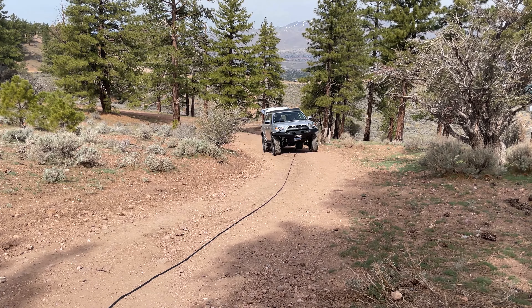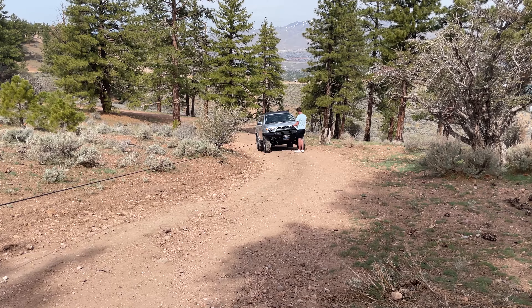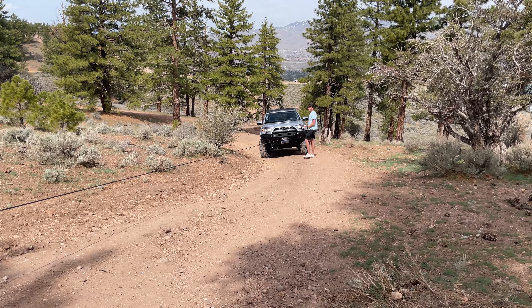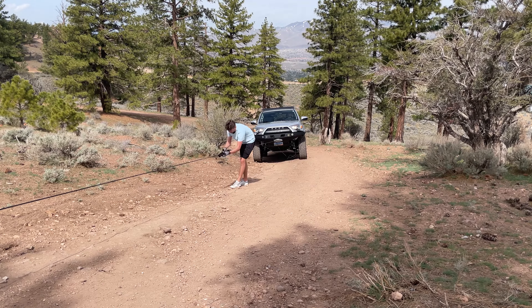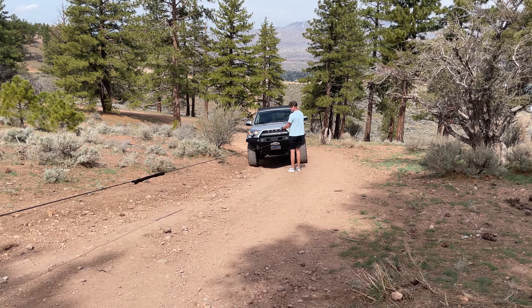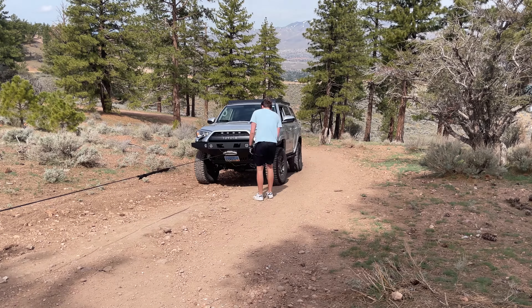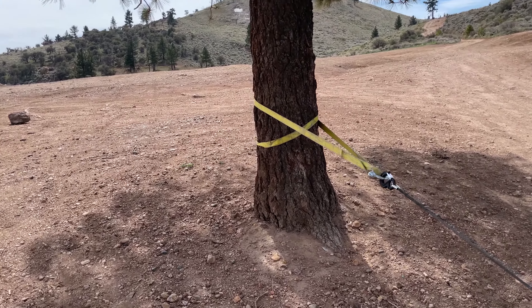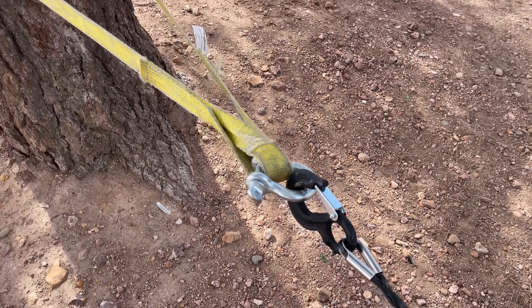When I was driving back from Carson City one night it decided to snow on me. If you've ever had steel get wet, you know what happens — the next day I woke up and it was covered in rust. So originally I was going to paint it with some rattle can bed liner, but I opted to go the sandblasting and powder coating route. Once I get that back I'll update you guys and show you how I wired the lights and how to install the winch.